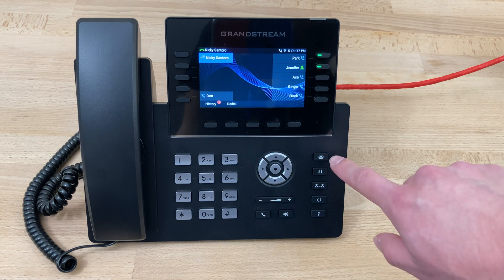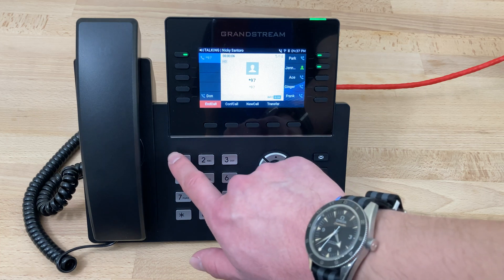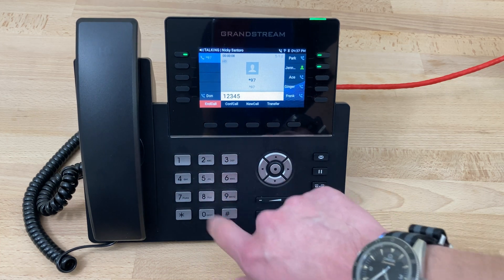If we want to check that, we can simply press this voicemail key right here. When prompted, we can enter our password. In this case, mine is 12345, and press pound.